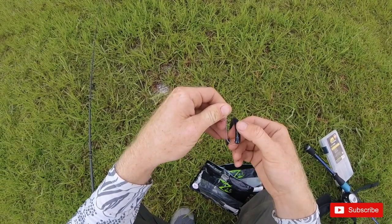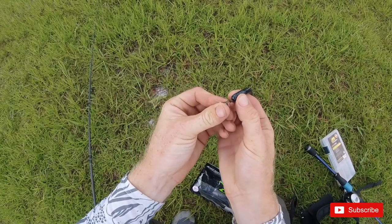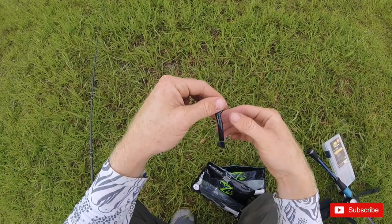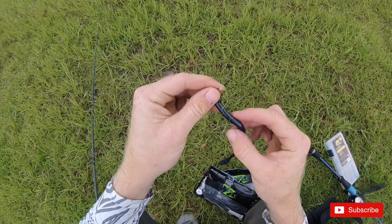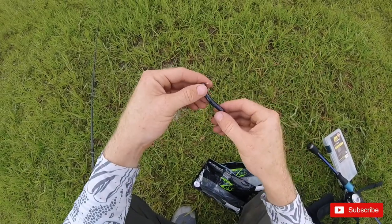I've been fishing this for a few weeks now and I haven't caught a big fish on them yet, but I've caught a lot of little fish. So we're gonna try to catch a big fish today and make a little video. Just gonna hook it up Texas style, make sure it's barely coming out, fish it right across the bottom and see if we can get an eat.